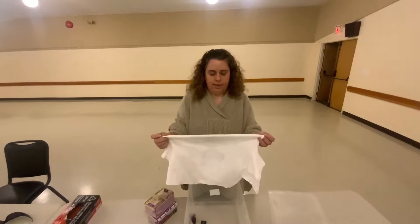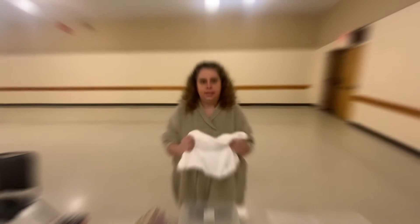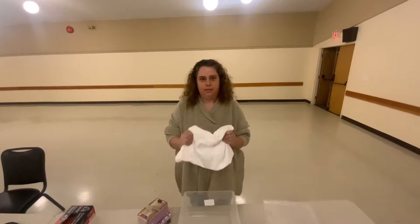Today's activity is going to be tie-dyeing t-shirts with tea bags. Please get parents' permission before doing this project.